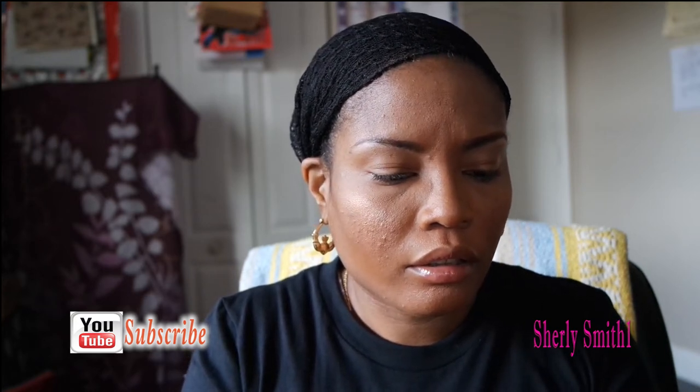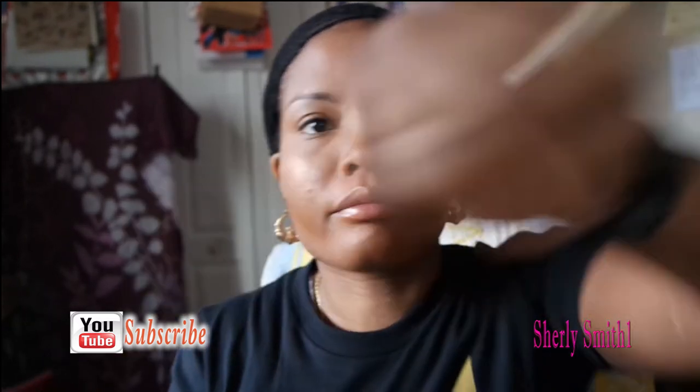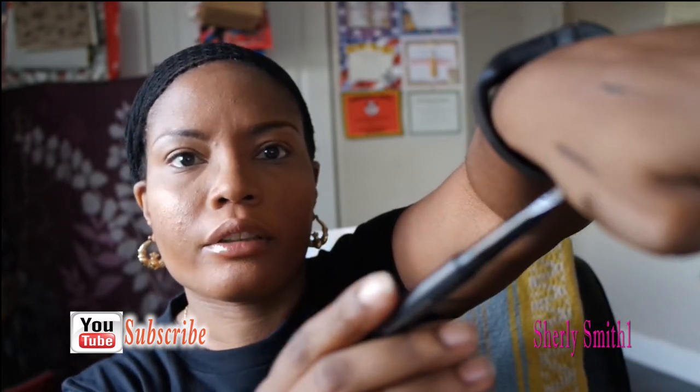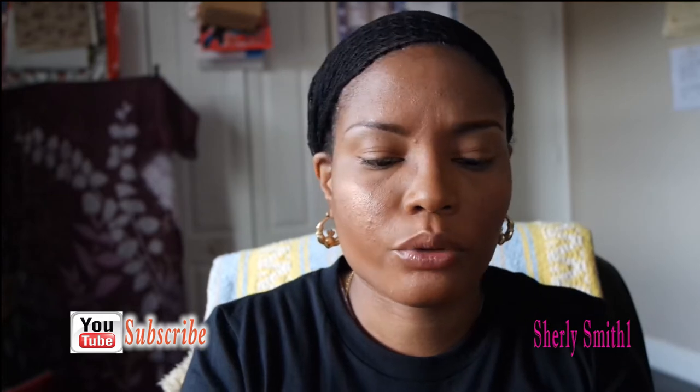Here is a brow product called Syria Eyebrow Sculpting in the color brown — that was a dollar as well. It came in a box like this.